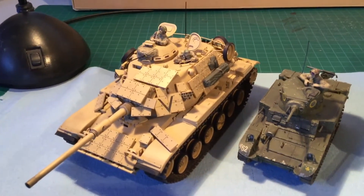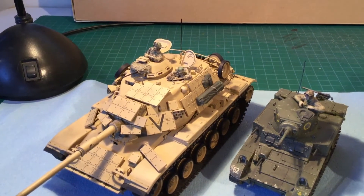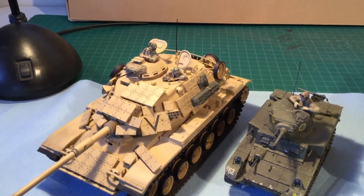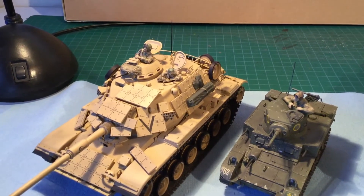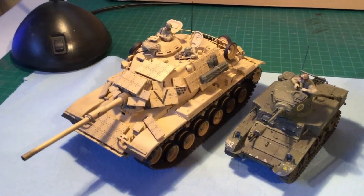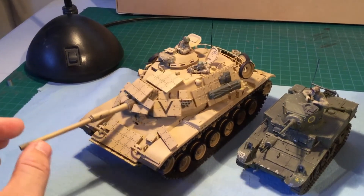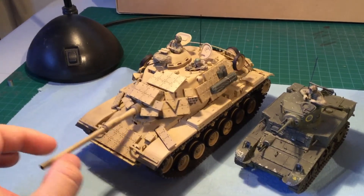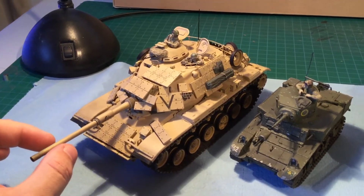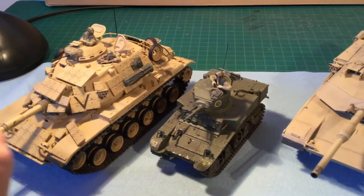So to begin with is the M60. This one is obviously in the desert tone with the figures painted in the Iraqi desert campaign BDUs, with the chocolate chip pattern. Fully functional — the top turret moves as well as the main turret, and the gun elevates up and down just slightly. What I want to do with these is a diorama scene, and then like all my other models they'll be going up for sale.